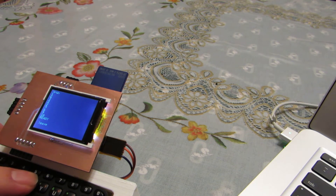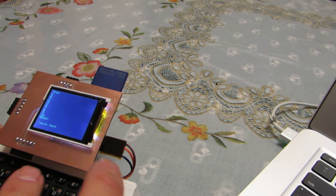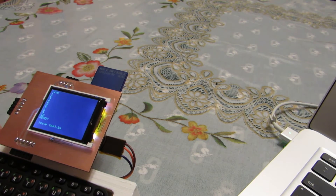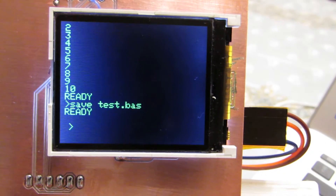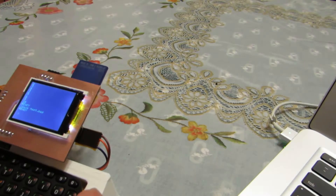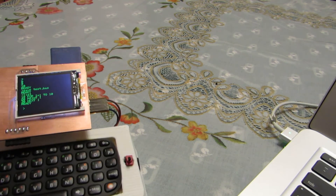If I run the program it should count up to 10 — ready. Now let's save it. Save — for example, test.BAS. Yes, now ready. The program is saved to the SD card.